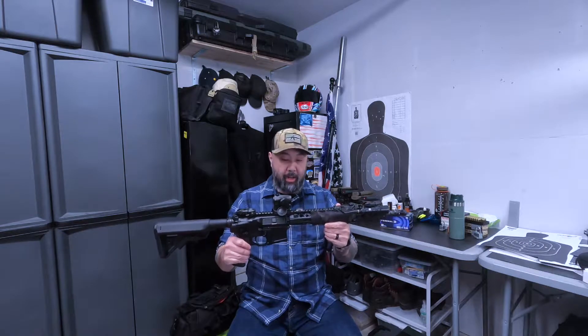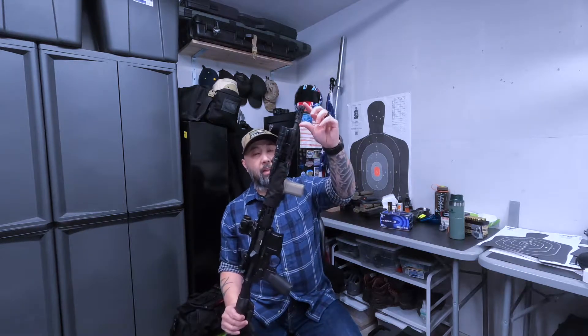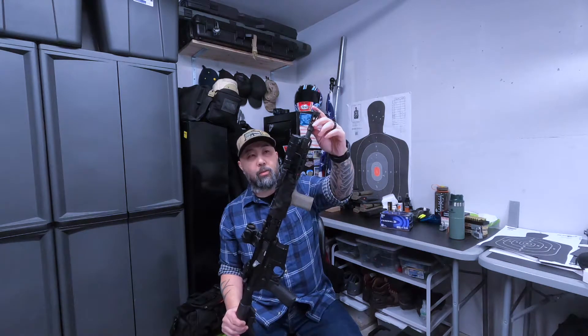I'm running a Mega Arms upper and lower, 14.5 inch BCM barrel — a pencil barrel — with an extended BCM compensator. I think it's the 1.5 inch Battle Comp.